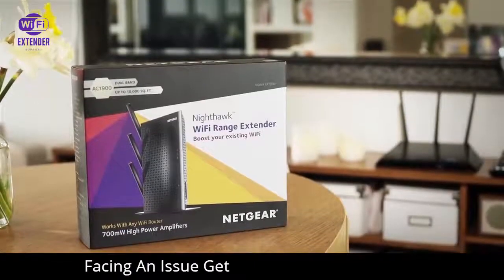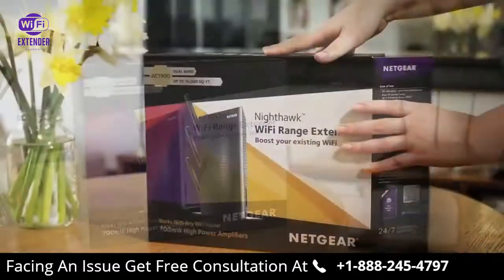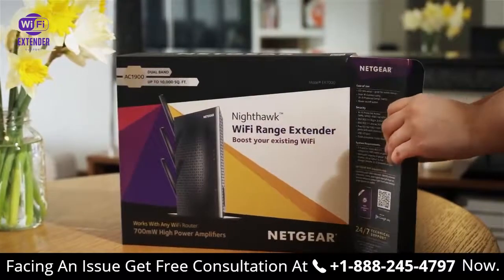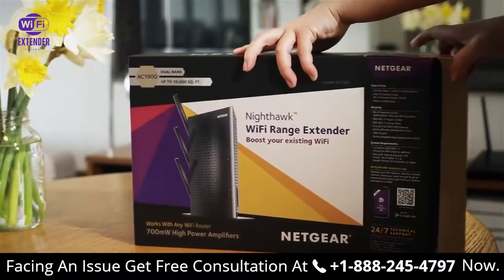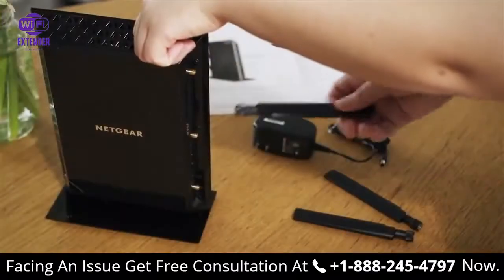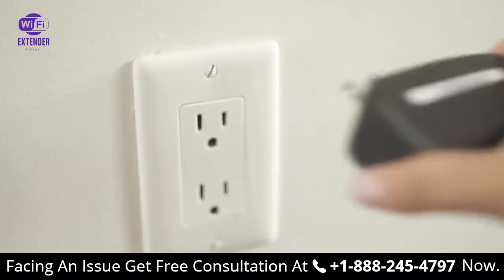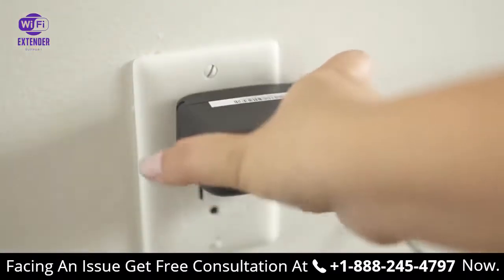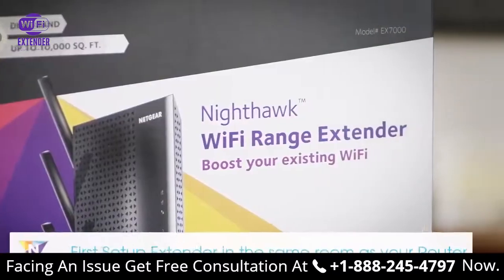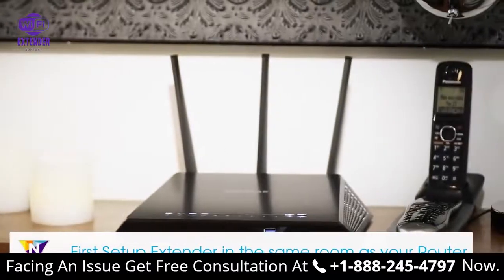Setting up a Netgear Desktop AC Wi-Fi range extender in your home is easy and fast. To begin, first unbox your extender and connect the antennas. Then plug the extender into an electrical outlet. For a seamless installation, we recommend that you complete the basic setup in the same room as your current router.